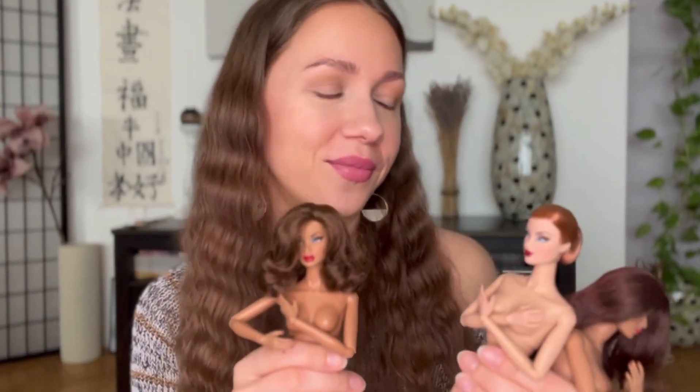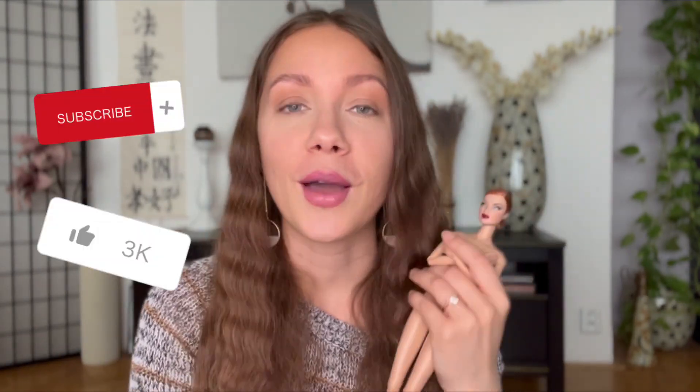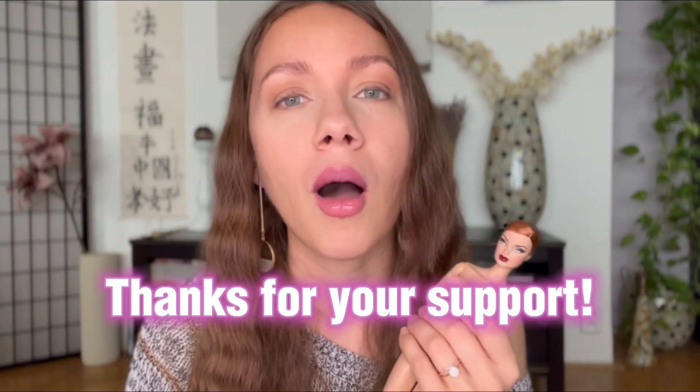I have more Integrity Toys dolls that need fixing, but I picked these three today because I thought their hair colors go kind of well together — they create this harmonious trio. Please like this video to appease the gods of the YouTube algorithm so more collectors can see our videos. We are still fairly new, so any support really counts. Big thank you to all of you who already liked our videos, commented, and subscribed.